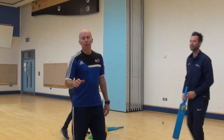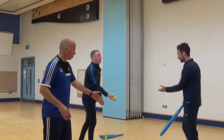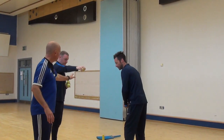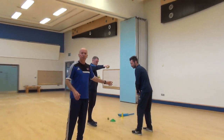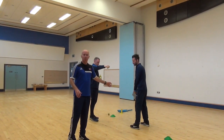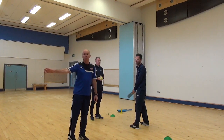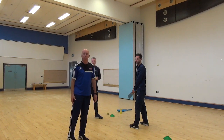That's our second challenge. Set yourself up — give yourself a point if you make contact with the ball, and three points if you get through the target. Have 10 attempts at that and see what your best score is.